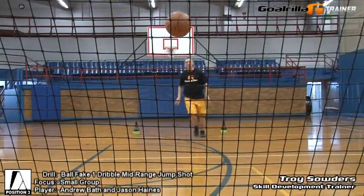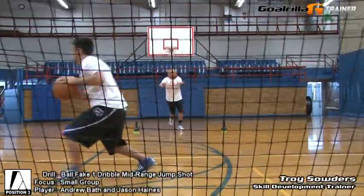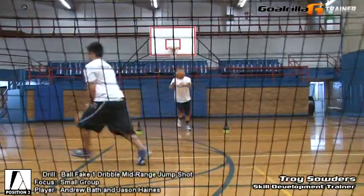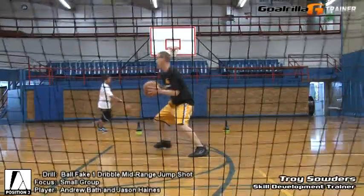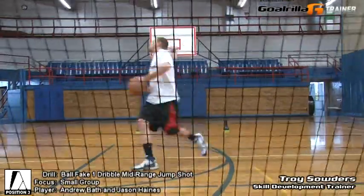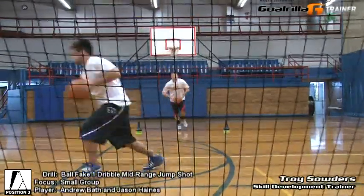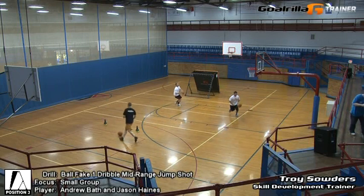Keep working, mid-range. If you need to go a little higher, come off that hip. Last two. Last one.